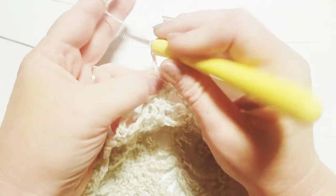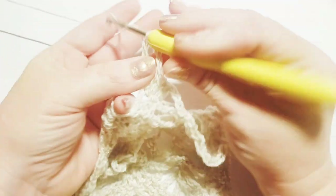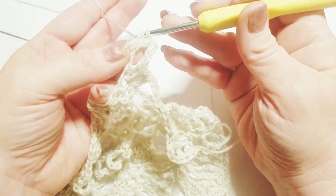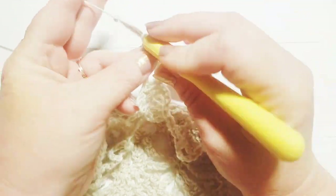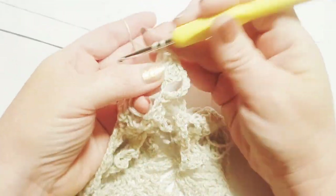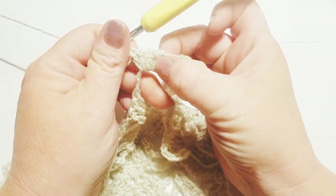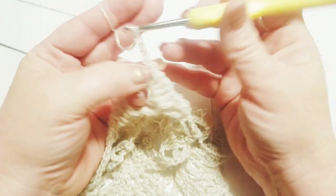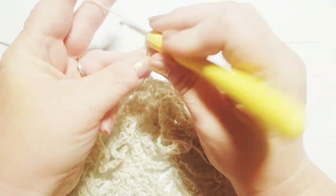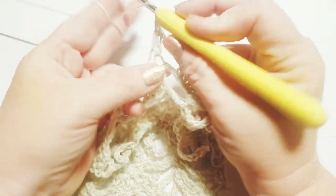Now we're going to chain three and do seven double crochets right here into this chain five space, working directly into that — one, two, three, four, five, six, and seven. Always make sure we check our count: one, two, three, four, five, six, seven. We're going to chain three and go into these three double crochets right here, coming right off of that chain five space. We're going to work the other side and do a double crochet in the top of each double crochet from the previous row right here — number two and number three — and now we're going to end our repeat right there.